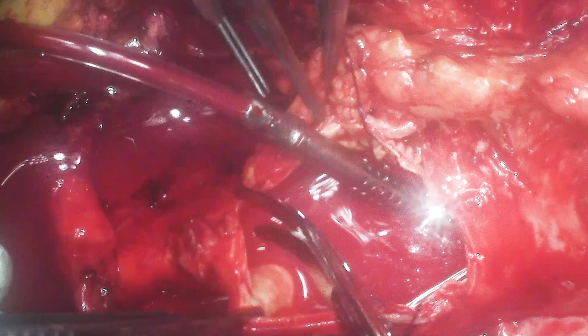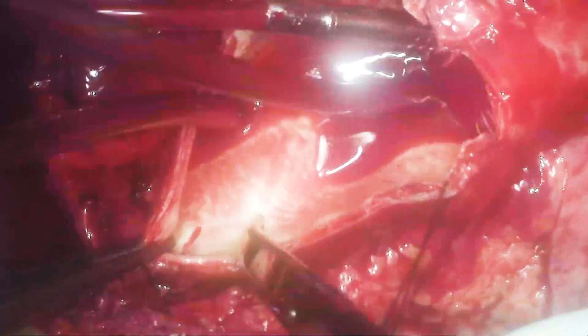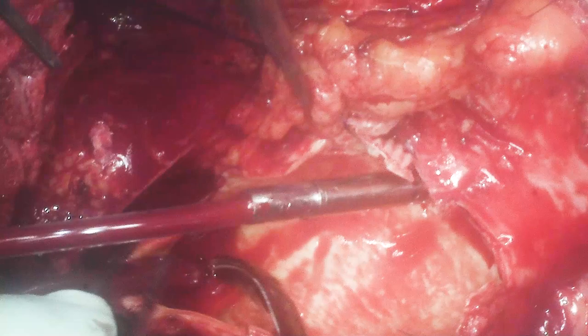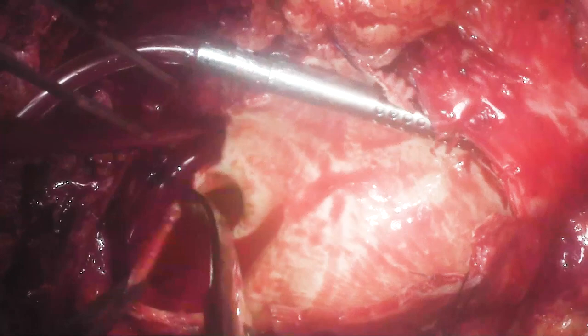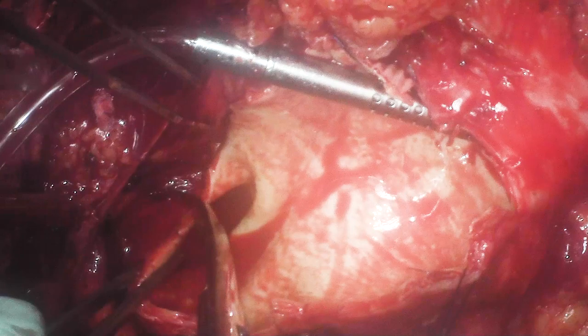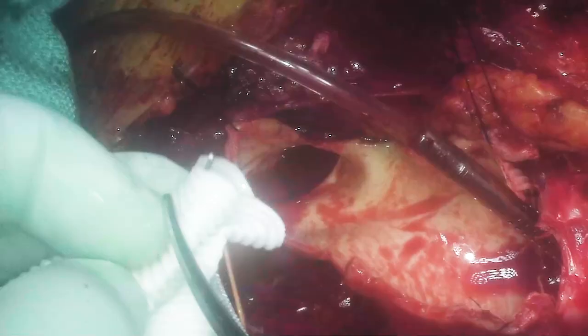Here I'm opening up the arch and beginning to plan how we're going to do the operation. Note that we set up here so we can use an inclusion type of technique — we'll be able to use the aneurysm wall to wrap around the new graft. You'll see the innominate, the carotid, and the subclavian arteries more distally. It's important that you don't suck blood out of the descending aorta — try and keep as much blood in there as possible, otherwise you risk getting air embolism to the viscerals.